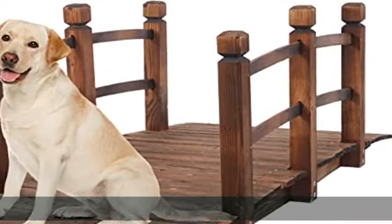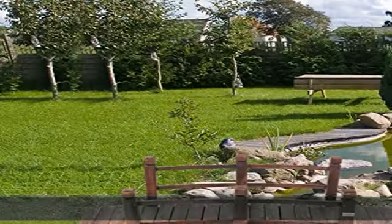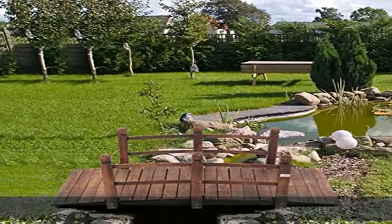Decorative Bridge, carbonized finished fir wood, makes it a beautiful and rustic additional walkway to your garden, yard, creek, or farm.